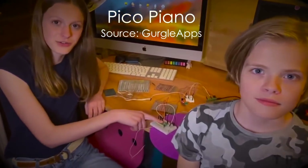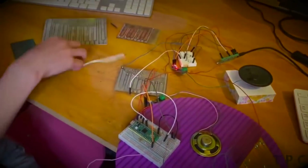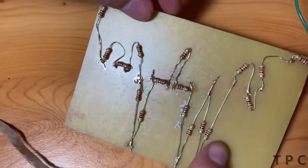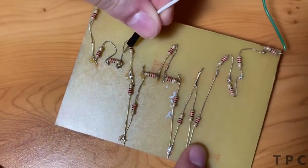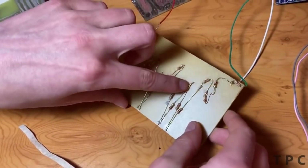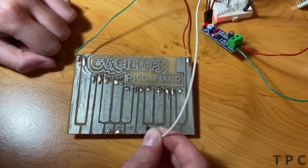The next project is a Pico-based piano. The components used are a Raspberry Pi Pico, jumper wires, speakers, and some resistors. Looking at the back side of the board, we can see a string of resistors. The tone changes when you touch the jumper wire after a resistor. The joint between two resistors is connected to a key on the other side of the piano.